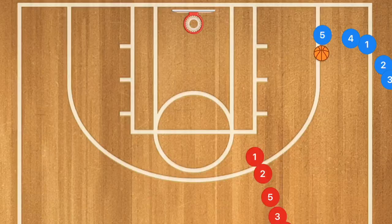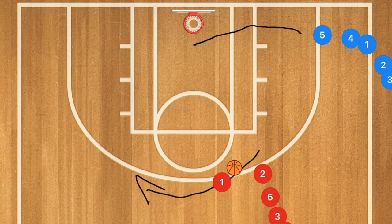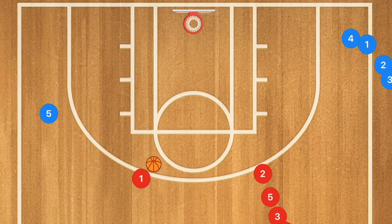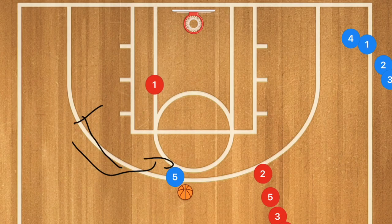In this next drill, player 5 blue passes to player 1 red, who cuts across the key while player 5 pops out towards the free throw line extended. Player 1 passes to player 5 there, then sets a screen for player 5, who dribbles around it — resulting in a layup for player 1. Player 1 gets his rebound, continues through, passes off to the next person in line, and player 5 goes to the back of that line.